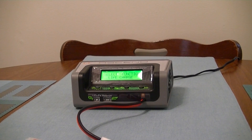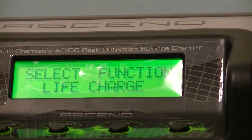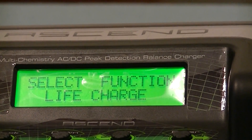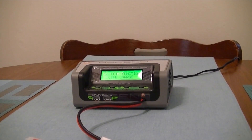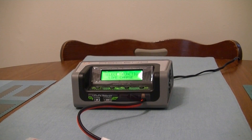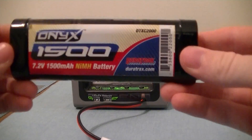The charger is now plugged in, and as soon as you plug it in it says 'select the functionality of LiFe charge' — that is just the default setting. Also, this charger will charge nickel cadmium, nickel metal hydride, LiPo, and LiFe batteries, so that's pretty awesome. I'm going to show you guys how to charge a regular nickel metal hydride battery.